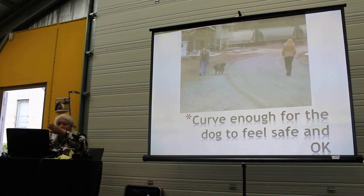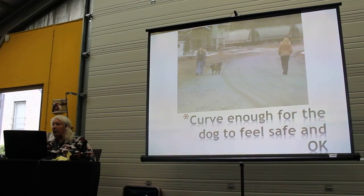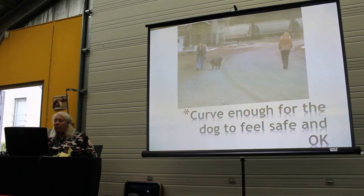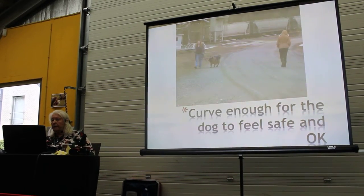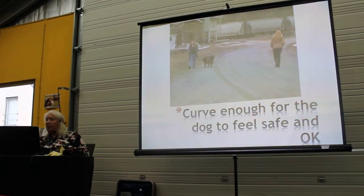Going straight on to somebody is a threat, seen from the dog's point of view. Never do that. Always curve when you meet a dog. Always make your dog curve when you meet somebody. In the end, you don't just need a small curve, but it should always be there.